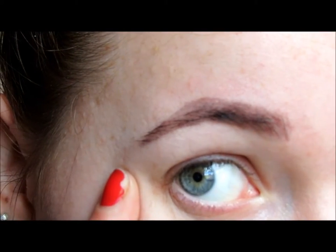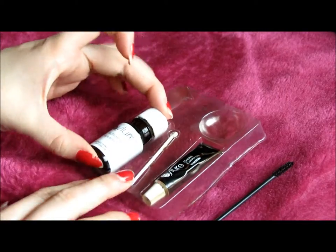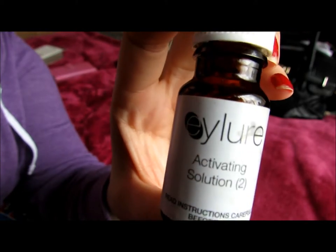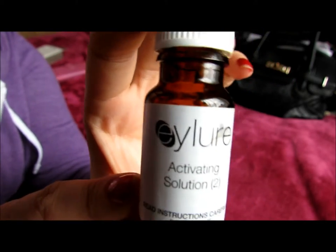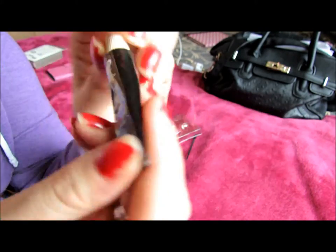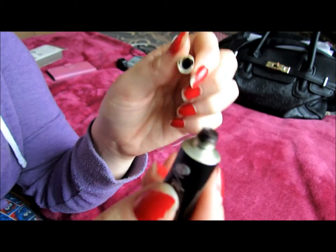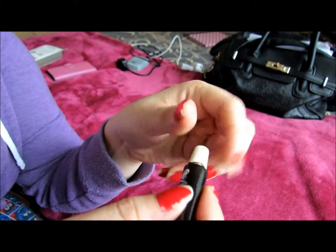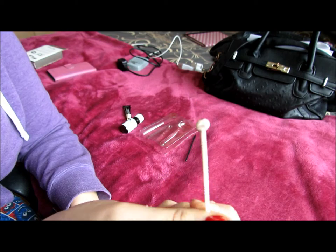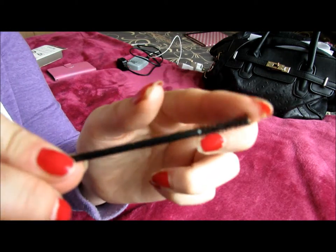That's the finished product. So this is what you get with this set: you get the activating solution, which is the liquid drops that you're going to mix in, the cream colour solution which is a thick paste — this is in the colour black so it's obviously quite dark — a little stick to stir it all together, and a wand that just looks like a mascara wand.